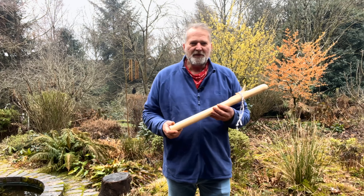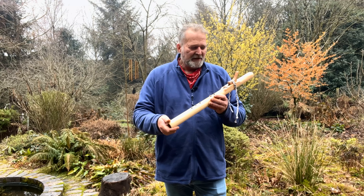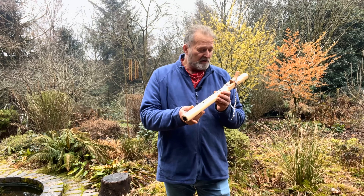Hello, welcome. I'm Crow. Welcome to Driftwood Hollow Drums. Looking at this beautiful flute today, which I've crafted out of Northern European larchwood.